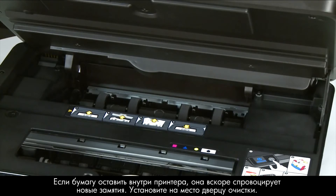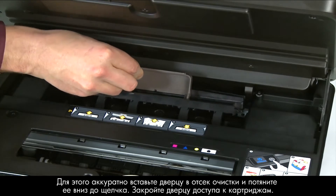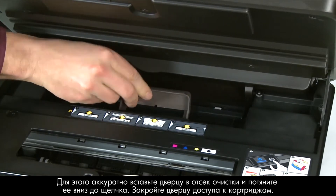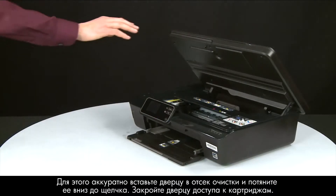Reinsert the clean-out door by gently pushing it into the clean-out area and pushing down until it snaps into place. Then close the cartridge access door.